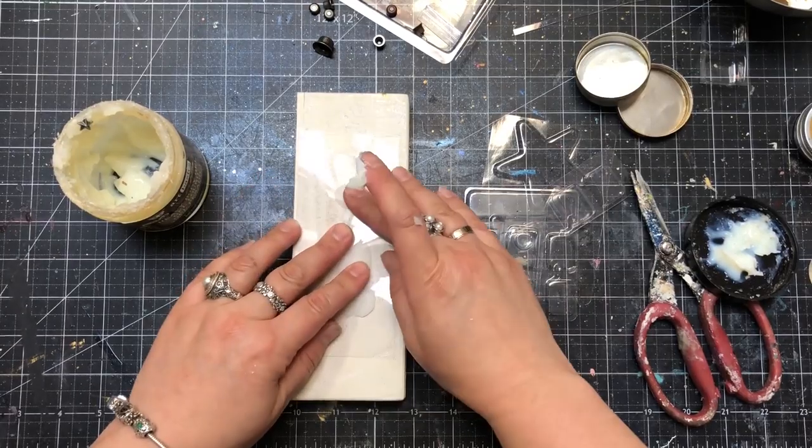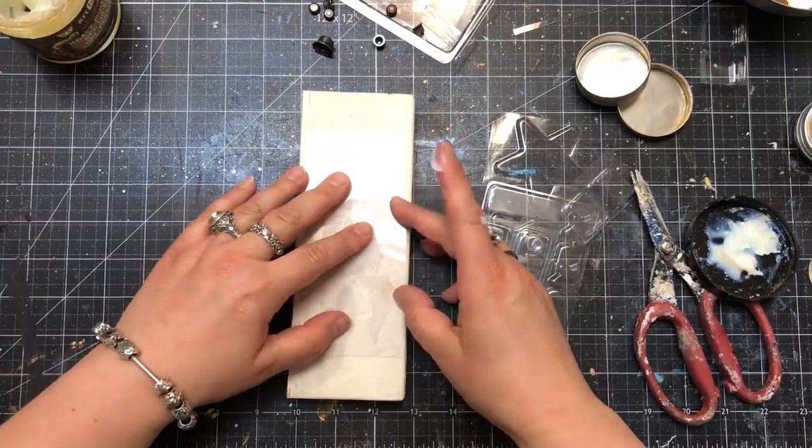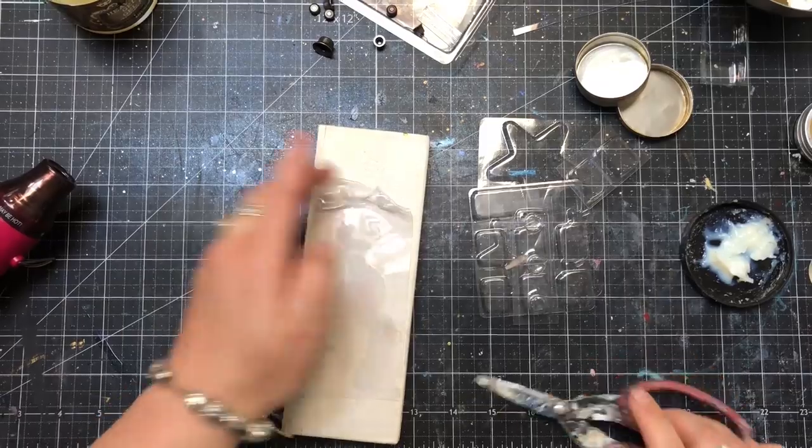I cut pieces of the plastic blisters and started creating a background using this ingredient, which is going to be quite a cool thing.